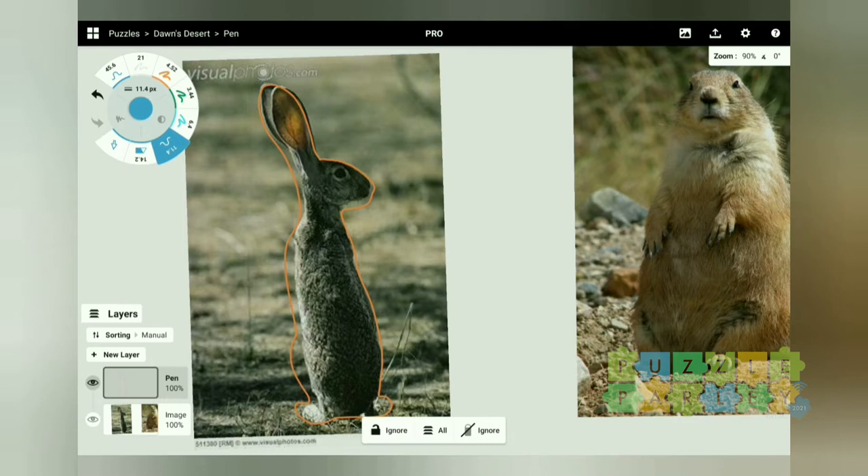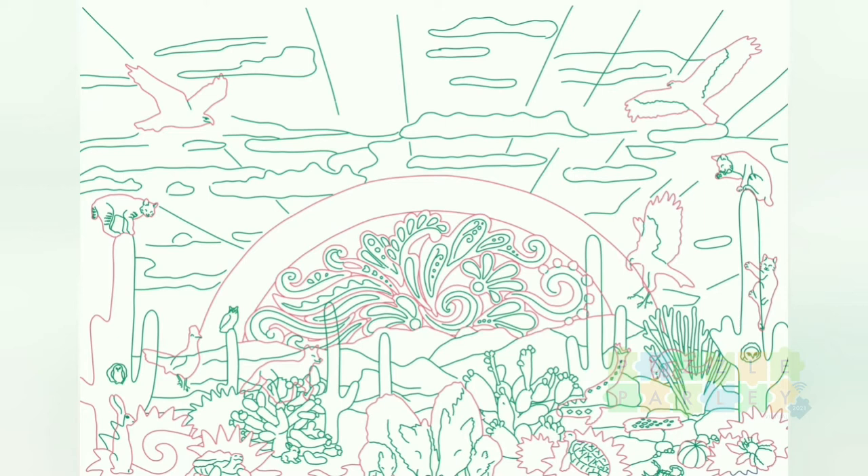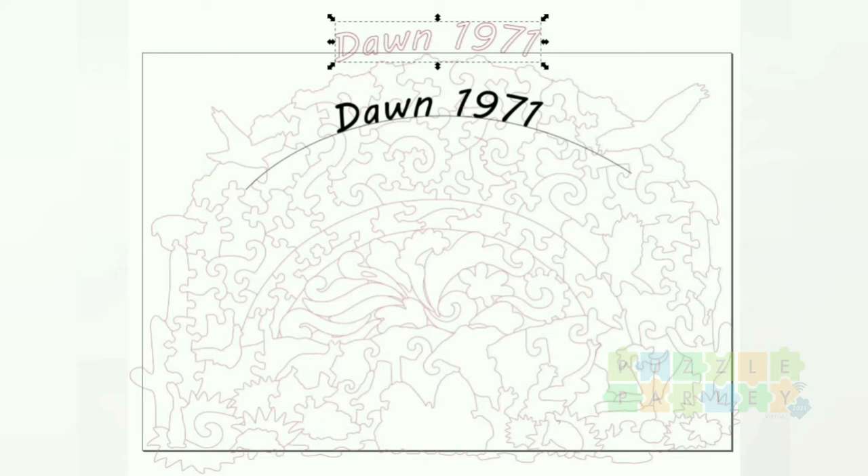Eventually I come up with the final image — you can see all the different animals and how they're arranged in this Sonoran Desert portrait. A lot of these animals will be painted into the background and basically invisible; others will be painted as themselves or cut as color line cuts. Next I create my puzzle layer on top of my art layer — all the actual puzzle cuts — and I add the text when I move it into Inkscape.